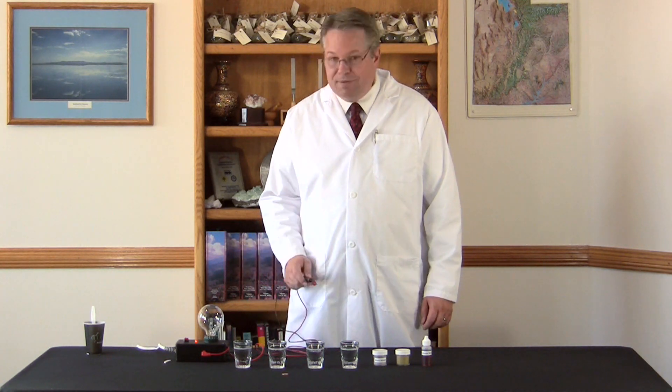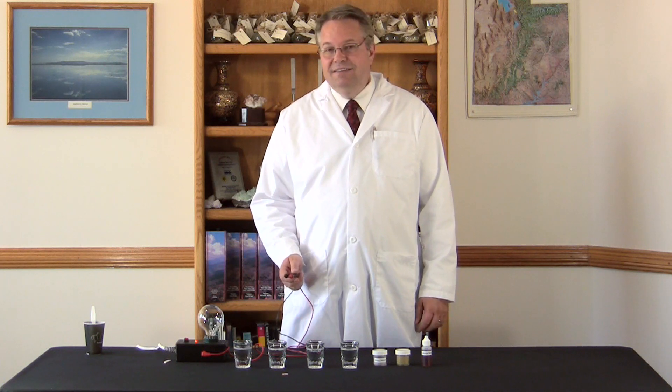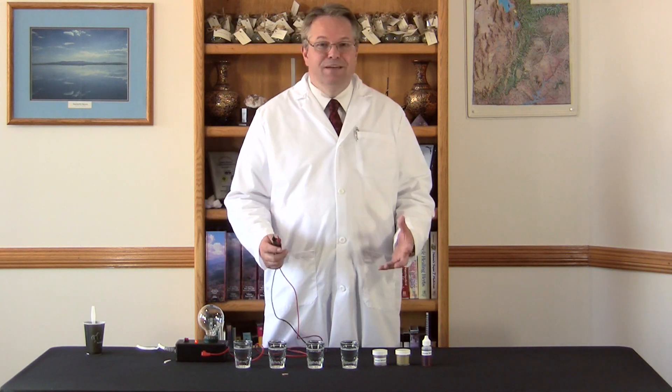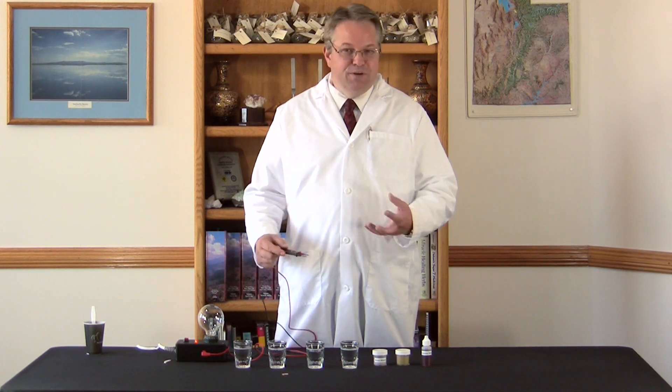We use this electrical demonstration because our bodies are electrical in a lot of ways. In fact, in this country, the clinical definition of death is when all electrical activity in the brain is gone. That's when they know you're dead. So that's why this electrical demonstration is so important and so relevant to the body.